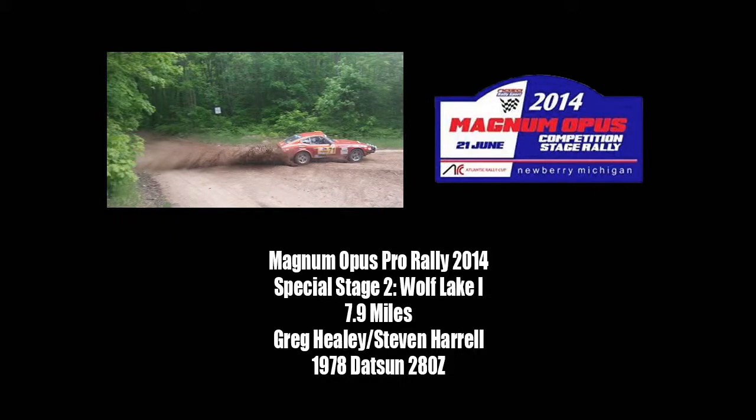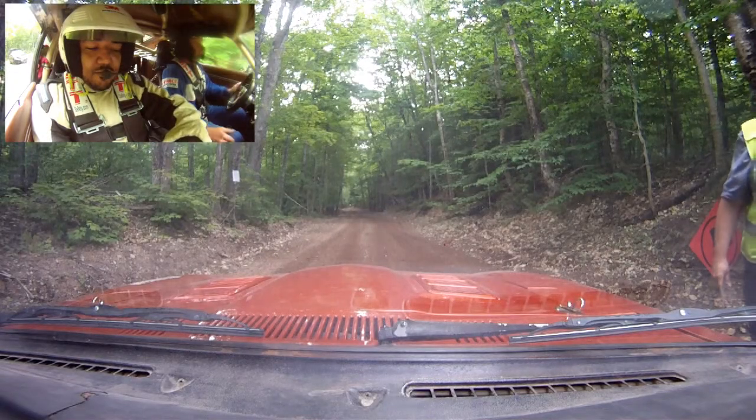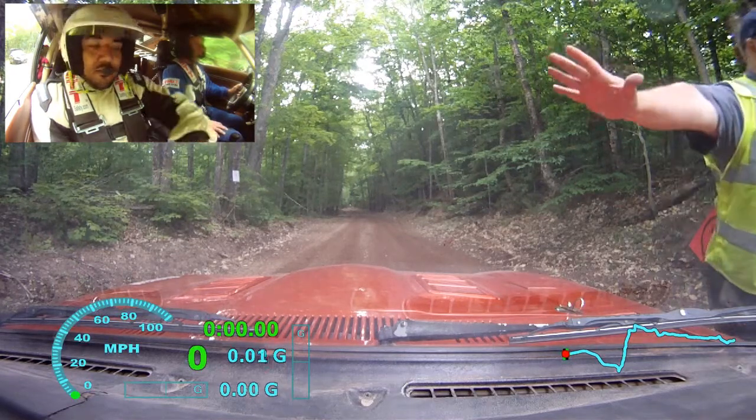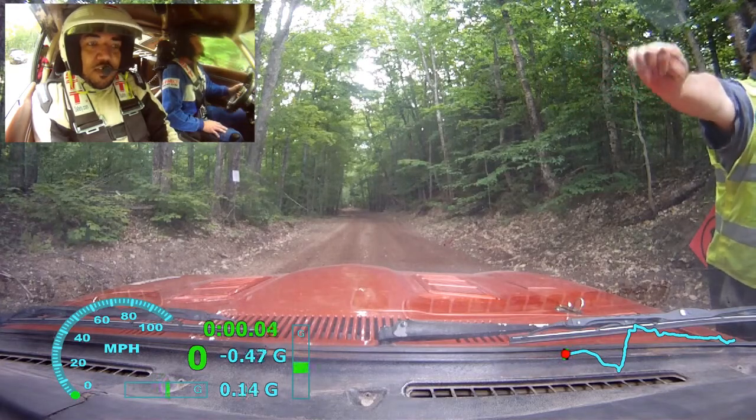Is that going to be on video? Yep. Okay. When are we out? 46? What are we at now? 46. We're at 45. 10 seconds. Okay. Start counting down. Alright. 1, 2, 4, 3, 2, 1, go.